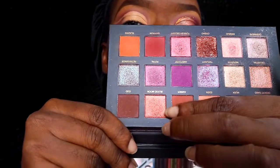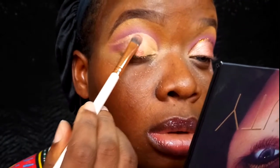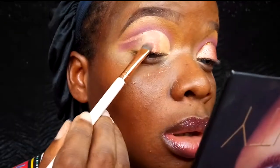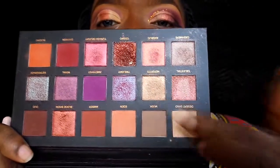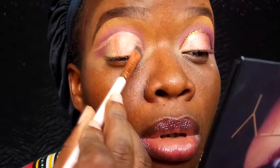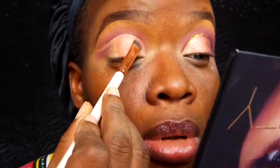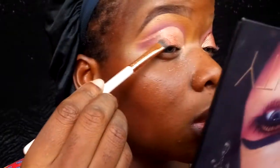Then I'm taking this shade called Blood Moon, still from that Huda Beauty palette, and applying that on the outer or middle portion of my eyelids. Then I'm taking two shades called Nefertiti and Kashmir from that palette and applying those on the inner corners of my eyelids, making sure I blend Blood Moon and the two shades together so there's no harsh line and there's a seamless transition between the shades.